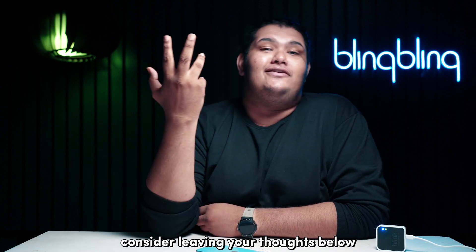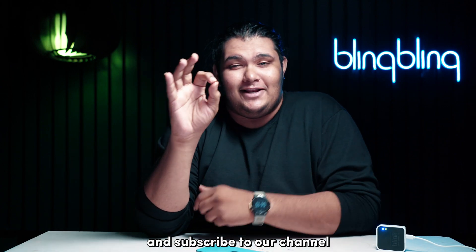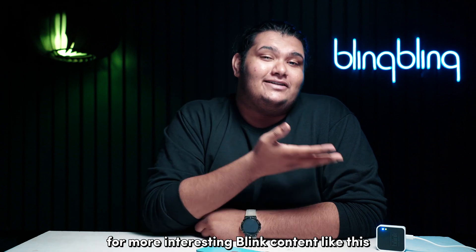If you found this video useful, consider leaving your thoughts below, give us a thumbs up, and subscribe to our channel for more interesting Blink content like this.